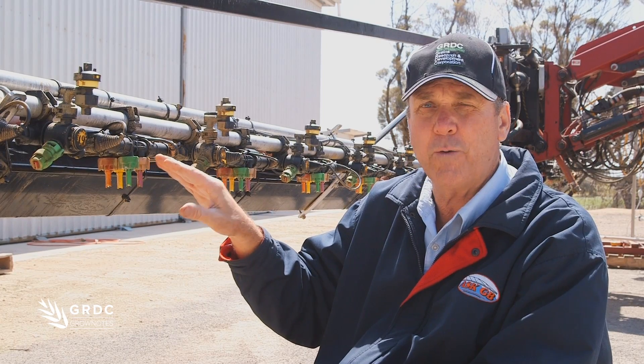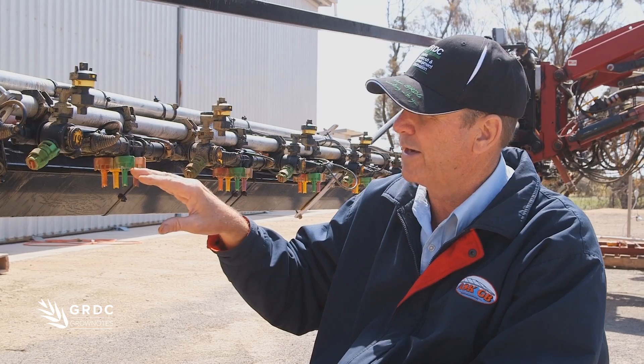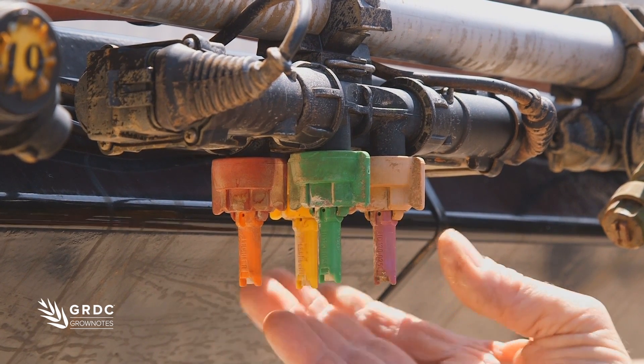This combination can go up to an O7 nozzle, so you have a lot of flexibility in speed and in water rate, and a lot more control over droplet size because we're not pushing these outside their limits.